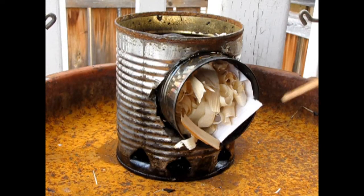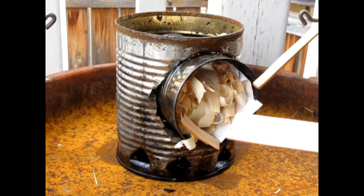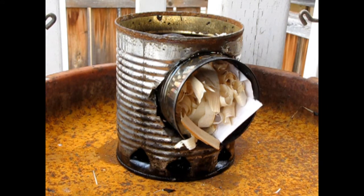I've loaded the tin can stove with some paper, our wood shavings and a bunch of little broken bits, and I've also put some up at the top so that there'll be something to catch with the fire.